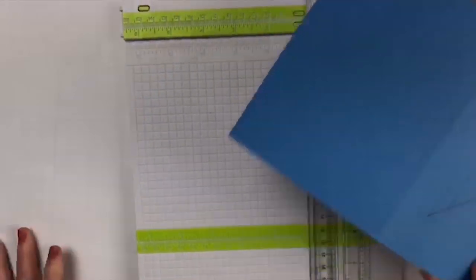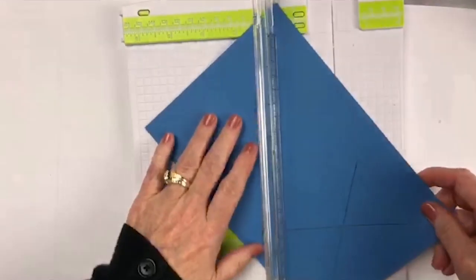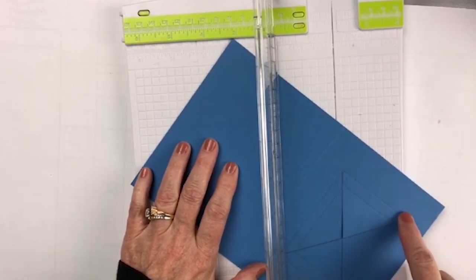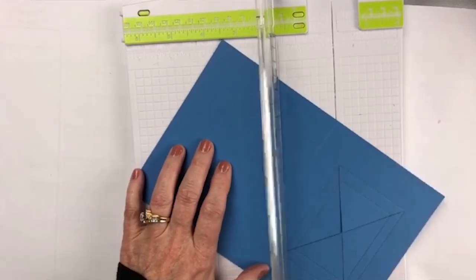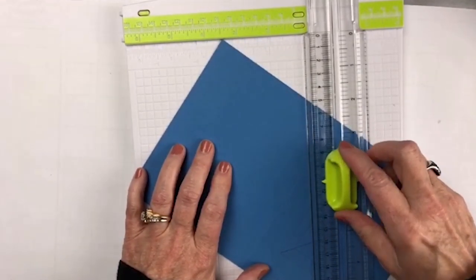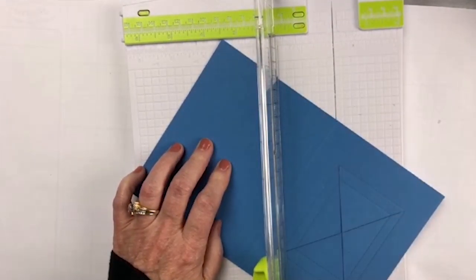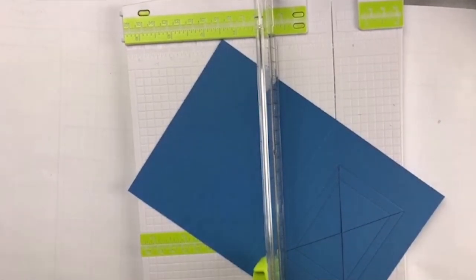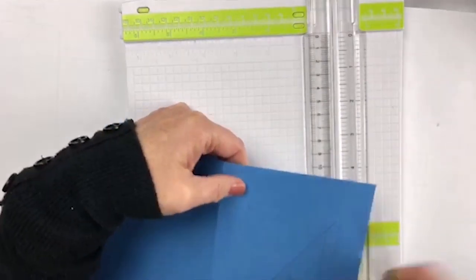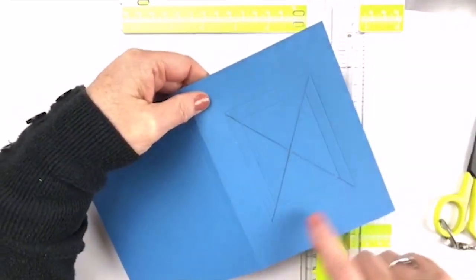Now I'm going to add my cutting blade back on and make my X. I literally took a ruler and Xed it out with a pencil, lined up these little score marks, and cut it up and cut it back. I like to stop short of the corners and then just take my scissors to finish up to that line, because you want to make sure it gets right to each little corner. That's very, very important.